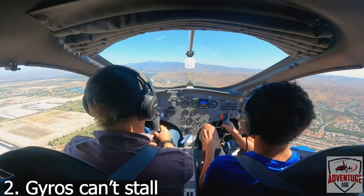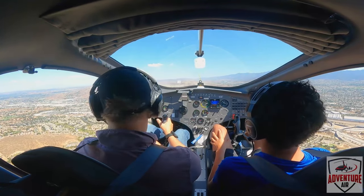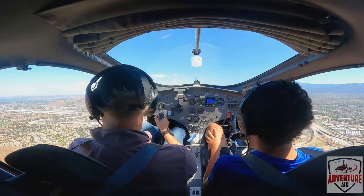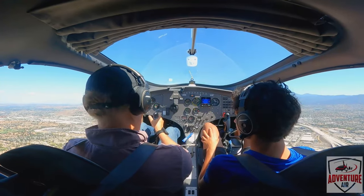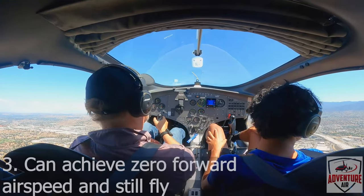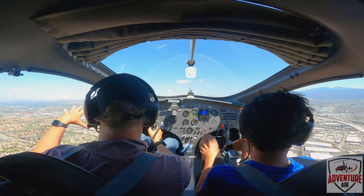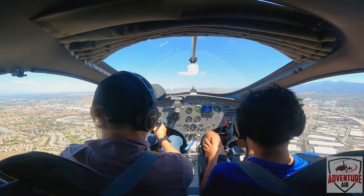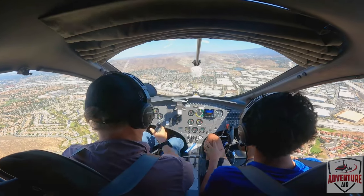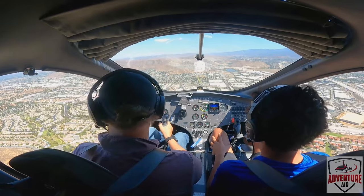I said you could fly kind of as slow as you wanted on this thing. If I just pull the stick back, we'll get slow. If you look to the side there, we'll kind of stop. Now if you look at the airspeed, we'll go to zero. We'll start coming down, but that's okay. To get going again I just put the nose down a little bit and then the speed will come back. But it doesn't drop out of the sky or anything like that.